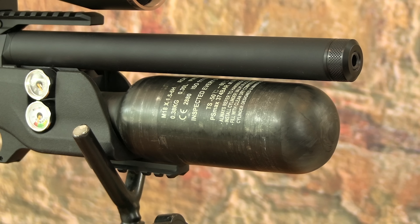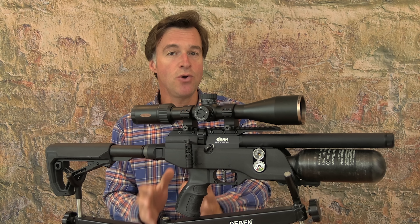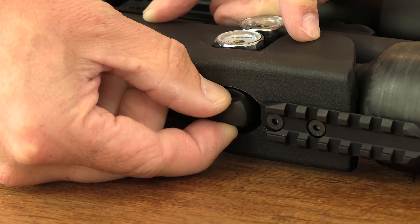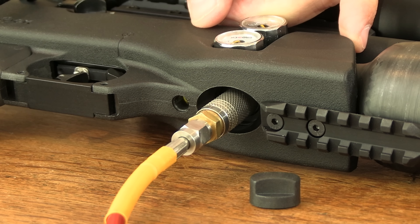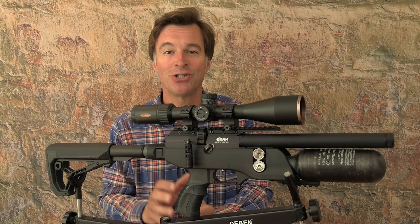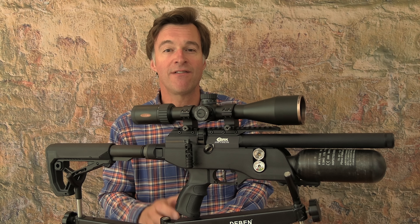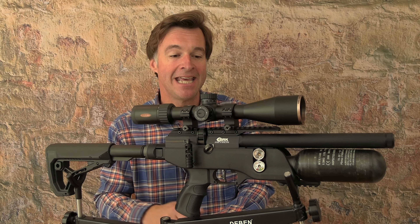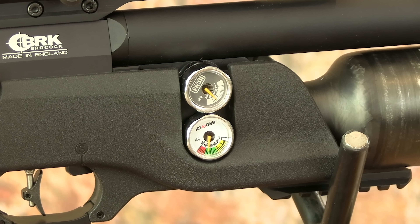I prefer safety catches to be further from the trigger, but at least with this one you never find yourself pushing it directly back towards the blade and it is very easy to operate — safe when it's across to the right, and you simply push it across to the left when ready to take the shot. The Pathfinder offers different power options right up to 30 foot pounds and what I have here is the FAC-rated .177 which produces up to 18 foot pounds. There's a three-stop power adjuster dial positioned just in front of the side lever, enabling you to wind power up or down to suit different ammunition or shooting scenarios.